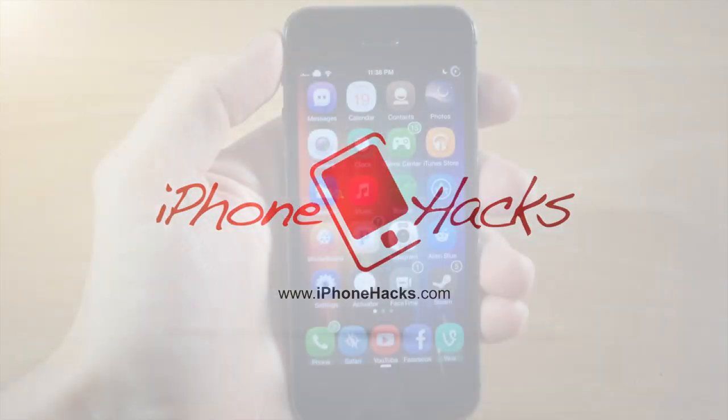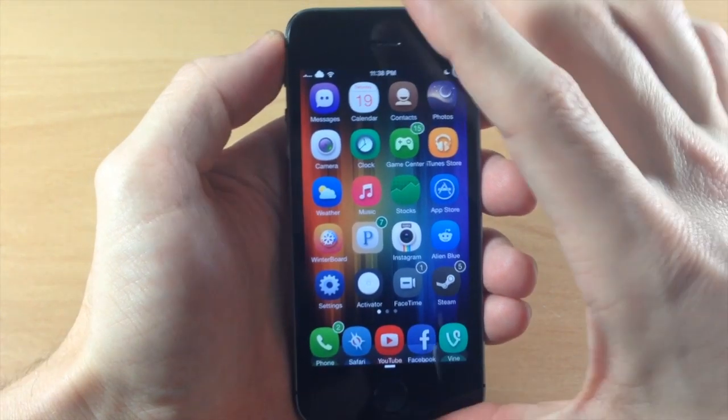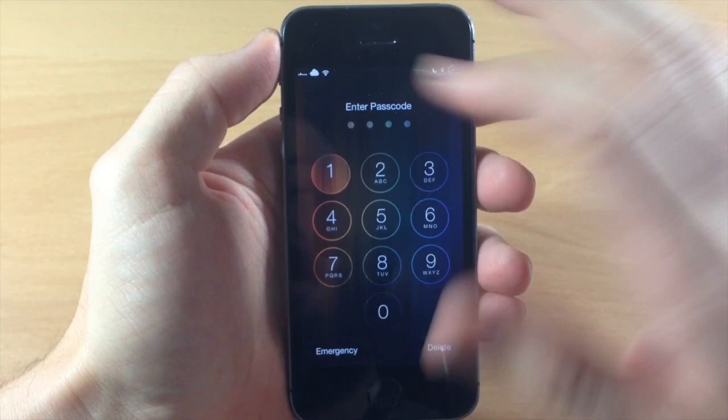What's up guys, this is iTweaks here with iPhoneHacks.com and today I'm going to be showing you a brand new tweak called Double Pass. What this tweak makes you do is enter your passcode twice in a row, and it has to be correct in order to unlock your device.